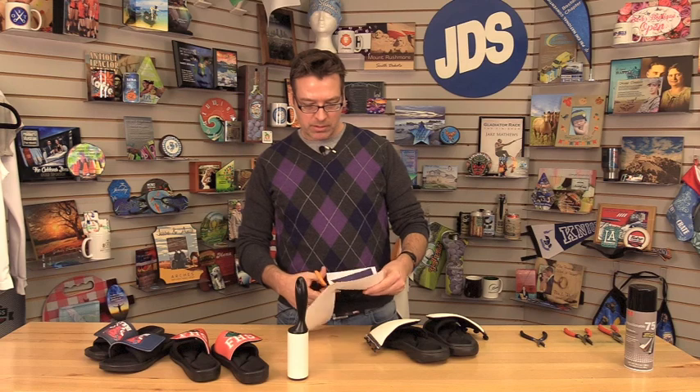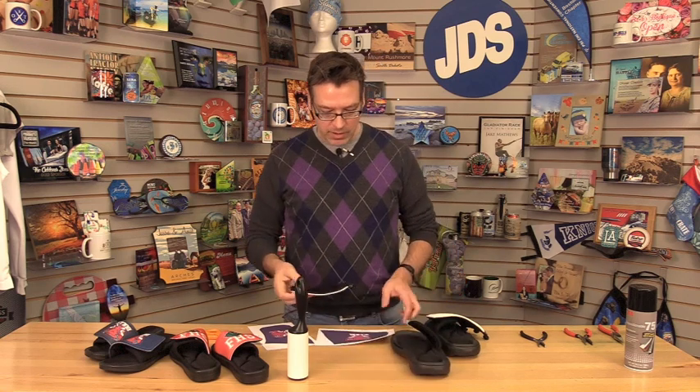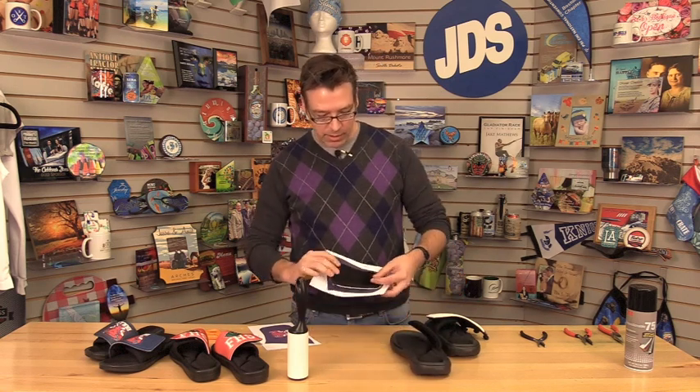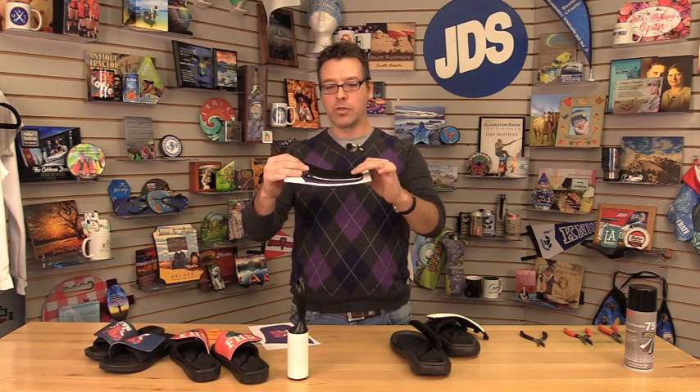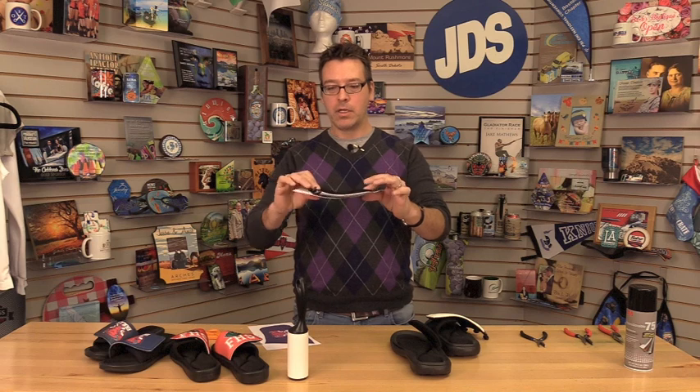So let's cut our transfer. I've given myself a nice big bleed edge for this. You can see we've got quite a bit of a bleed edge that goes well beyond the borders of the flap, and that prevents any mistakes that might occur. You don't want to get the bleed too close.